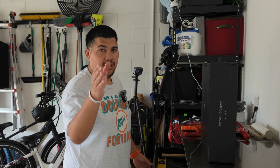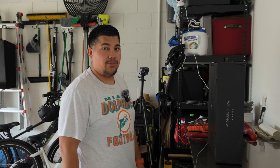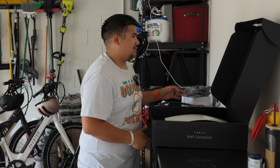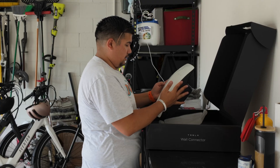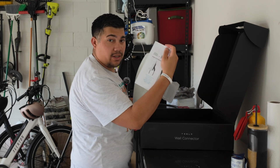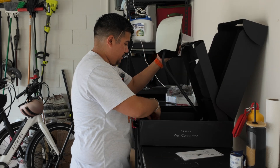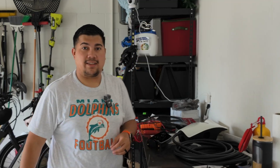For those curious, I am filming on the Osmo Pocket 3 with ActiveTrack enabled. So here we have the wall connector in all its glory — quick start guide and the wall mounting template. Let's get to measuring.